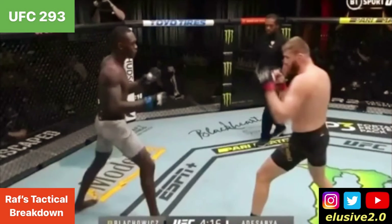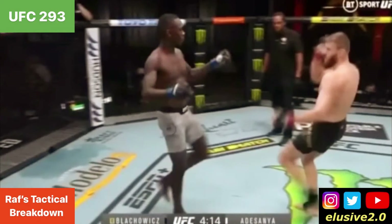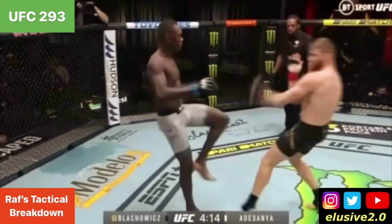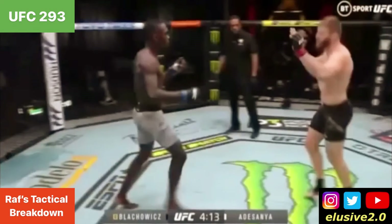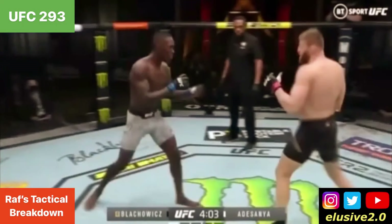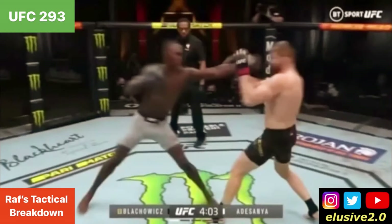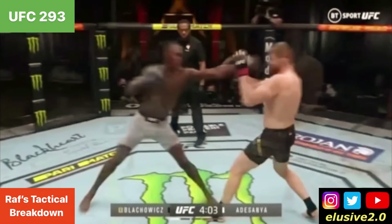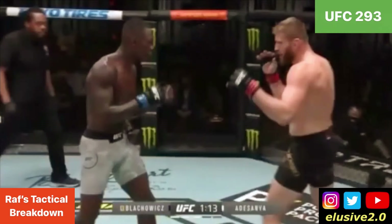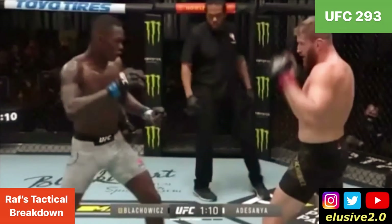Switching back to the Jan Blachowicz fight, you can see that Jan was biting heavily on Israel Adesanya's feints at the beginning of the fight, where the hip feints were putting oceans of distance between Jan and Adesanya. This allowed Adesanya to ping Jan from long kickboxing range with shots, keeping him on the back foot. That prompted a tactical switch around the third round, when Jan Blachowicz began to stop biting on Adesanya's feints.